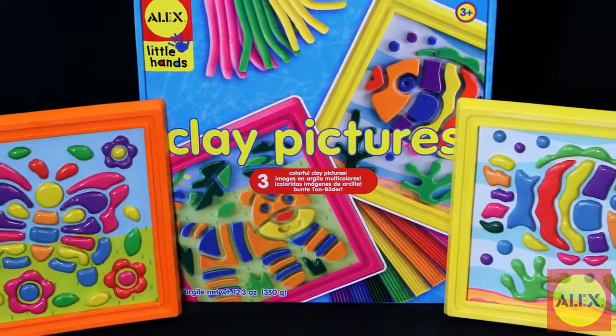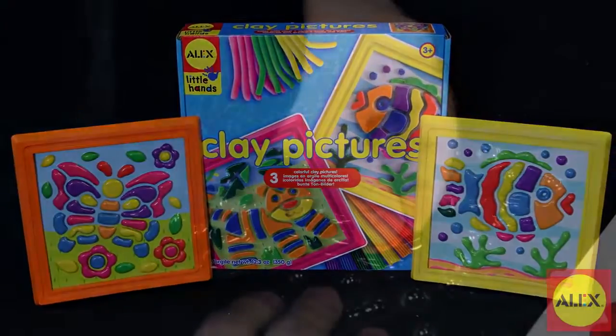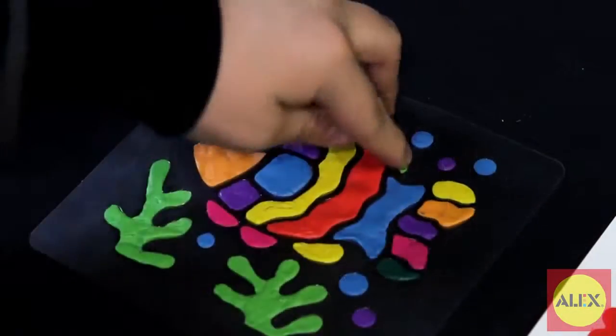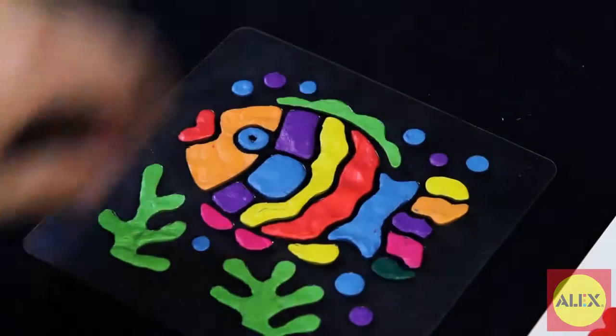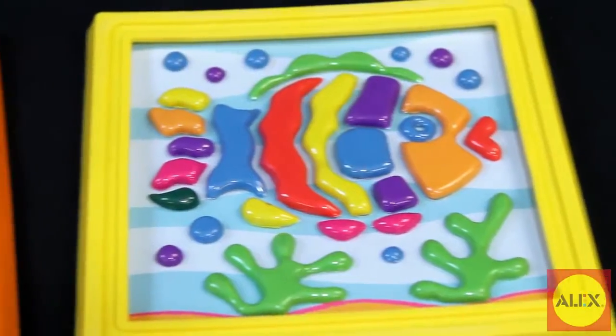Clay is always fun to play with, and now you can make clay art with the Clay Pictures Kit by Alex Toys. Fill a picture with brightly colored clay you press into the mold. Just push and smush to create beautiful art. Make pretty 3D pictures you can frame and hang on the wall.